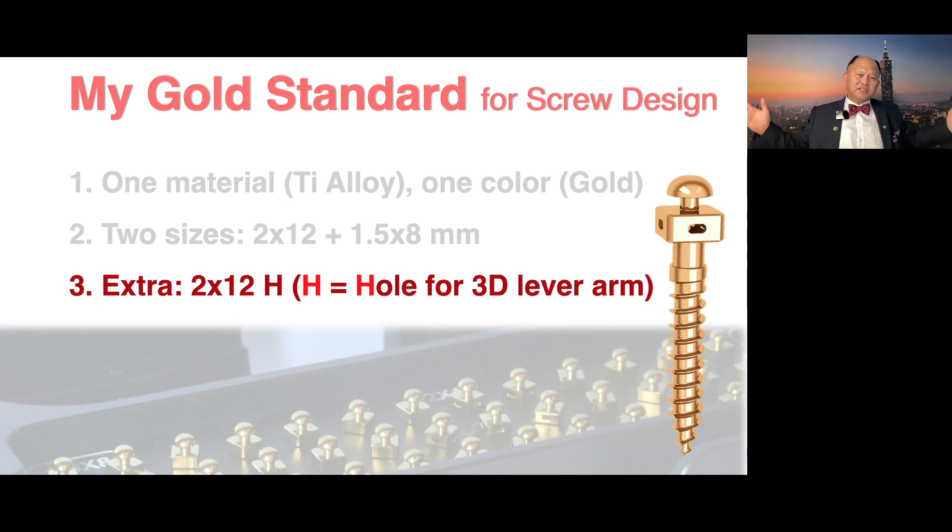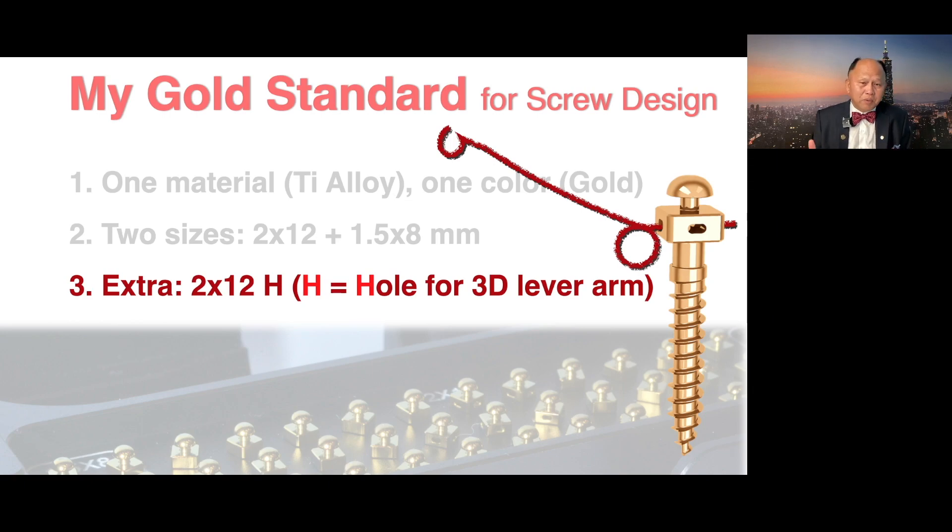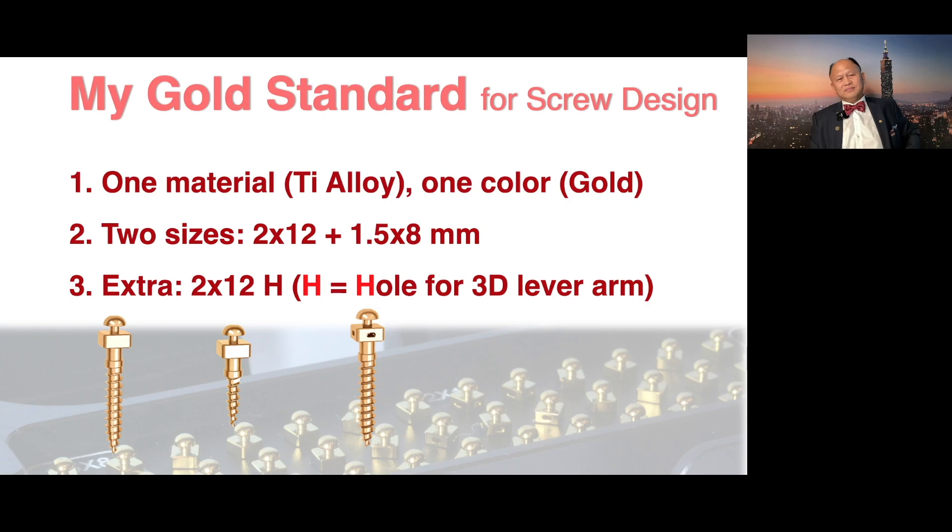Number three: extra screw. Very few locations you need this screw, but when you need it, it is important to have it — which is the 2 by 12 edge. Edge means hole. This hole can accommodate a 3D lever arm arch wire. That's why it is important, although it is not the majority application. These three screws — very important for you to know. That is my current gold standard.